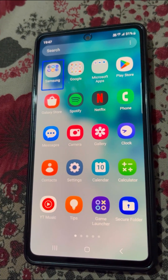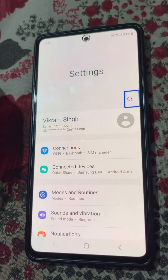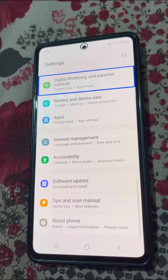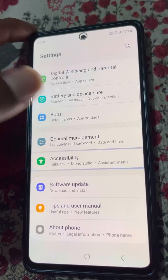Use two fingers to swipe up. Now go to Settings — tap and double tap to activate. You will need to scroll down, so use two fingers to scroll down and go to Accessibility — tap and double tap.